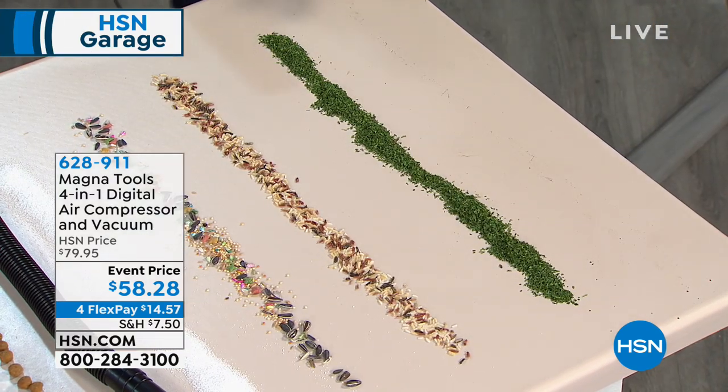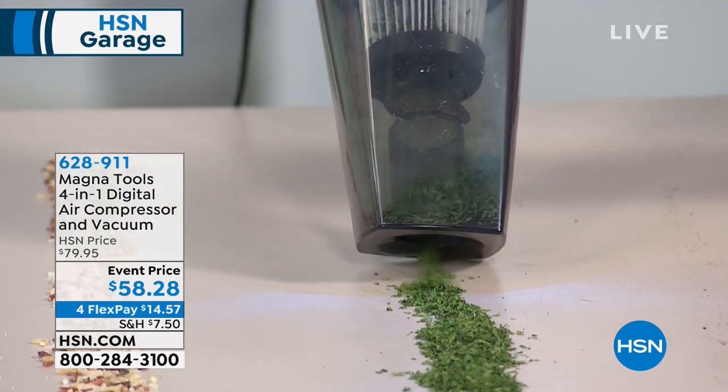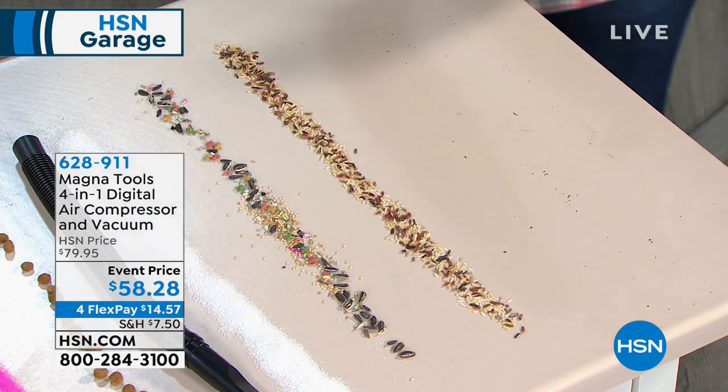Our next mess: a little parsley right here. Look at the way — and this is a little bit of a bigger particle. Take a look at the way that's going in there, just filling this up. Boom, boom, boom. All done there.